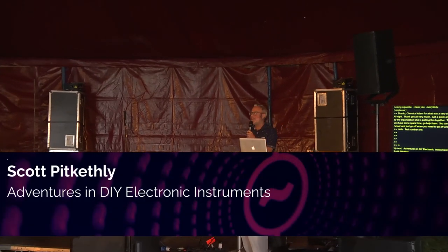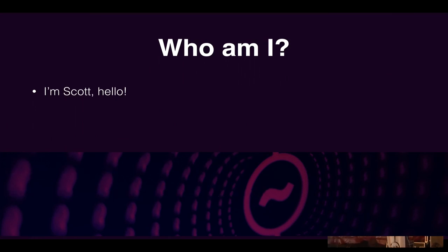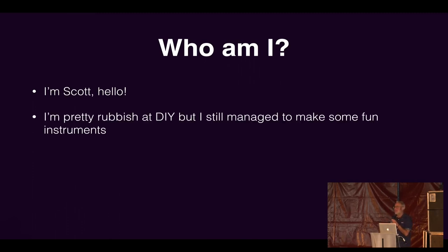Hi, can you hear me okay? I'm Scott. I'm a video game programmer from Brighton, and in my free time I make music under the name Cutlasses. I'm also pretty terrible at DIY around the house.